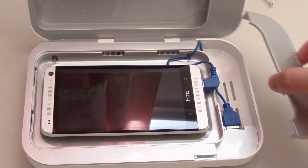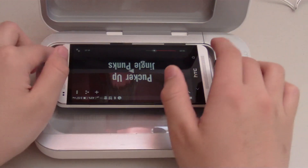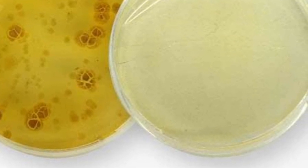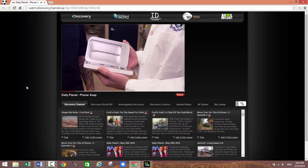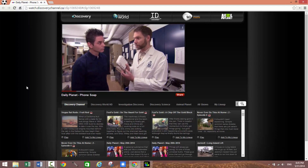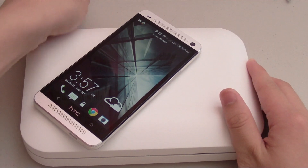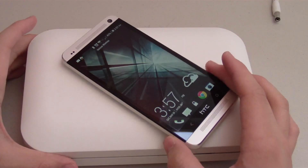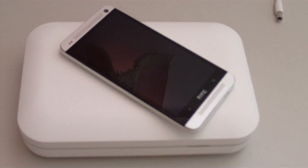The PhoneSoap charger is extremely effective. You can clearly see the difference before and after using the PhoneSoap charger. To further test PhoneSoap's effectiveness, the Discovery Channel actually did a test in a biology lab and the results were astonishing. Overall, the PhoneSoap charger is a great solution if you're concerned about getting sick from your phone. It's very simple to use and can definitely prevent you from getting sick.